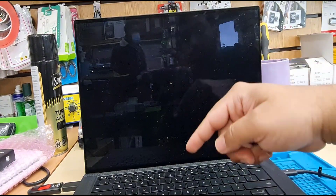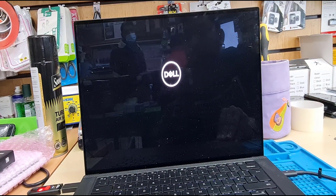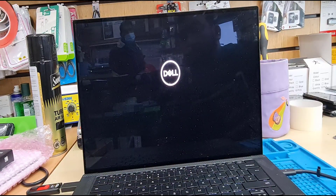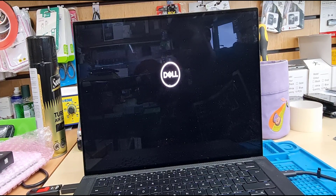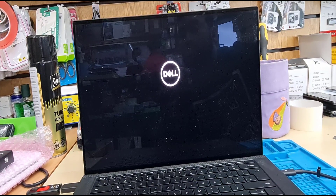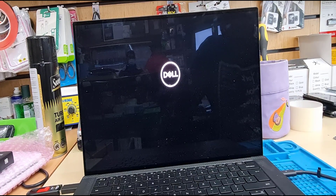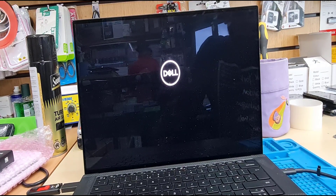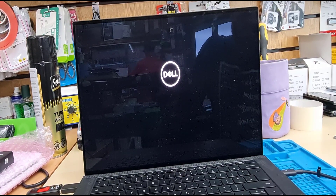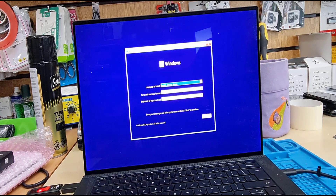Now the system will restart. You can press F12 to get into the temporary boot menu, or the system should automatically choose the USB. As you can see, my USB is flashing because this model is quite latest and always ready for UEFI rather than legacy. If it doesn't come up by itself, you manually have to press F12 and select your bootable Windows 11 USB thumb drive. Sometimes it takes a little bit of time — if you see the loading circle, that is a positive sign.